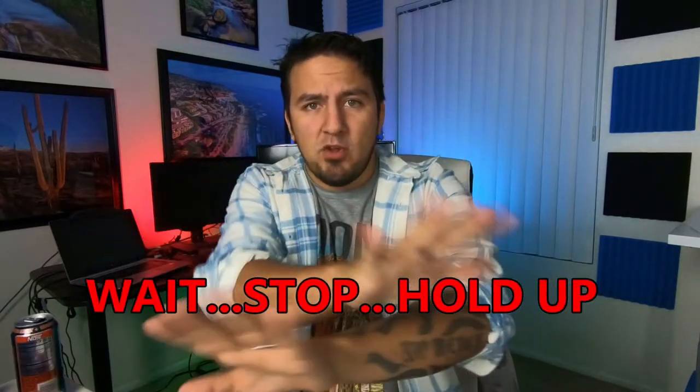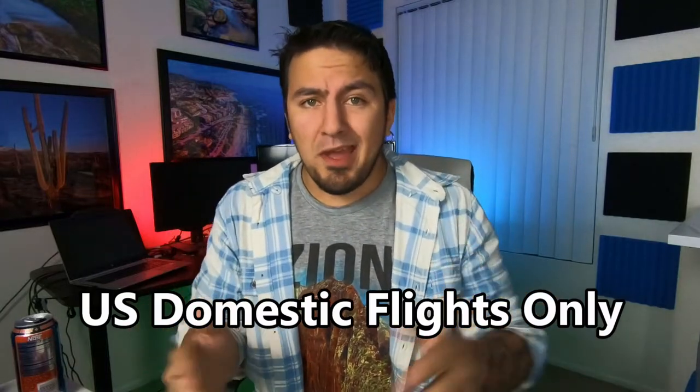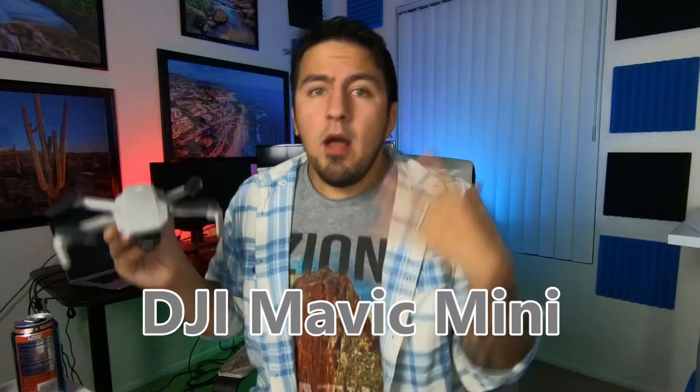But wait — don't click off this video. If you do plan on bringing your drone on an airplane, here's a few things you're going to need to know. First off, this video is meant for US domestic flights only. I can't speak on behalf of international flights because I've never flown internationally. I'm going to be giving you this information from the perspective of the DJI Mavic Mini owner, but a lot of this information does apply to a lot of other drones as well.